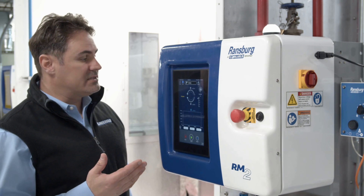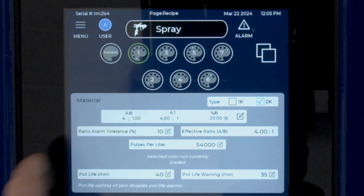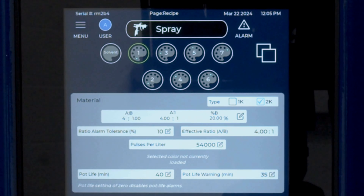Once our system is configured and settings are defined, we can go ahead and set up a recipe. On the top left-hand portion of the screen, go to Menu, then under Menu go to Recipe. From here, we can select a color to set the recipe. In this case, we'll select Color 1. Under Color 1, we have the option of running in 1K mode or 2K mode. Here I'll select 2K, and I can choose my ratio.